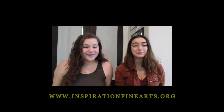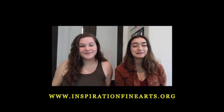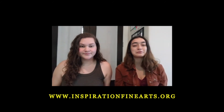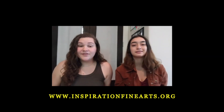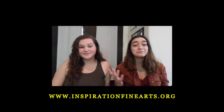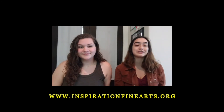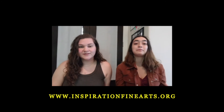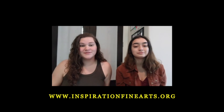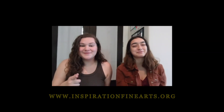Hi, we're your IFA co-founders — I'm Ellie and I'm Miriam. Thank you so much for watching. You can learn more about our cause at www.inspirationfinearts.org. If you like this video, make sure to subscribe to our YouTube channel. Send in videos of the things you've learned and pictures of art you've completed — everything you send in will be featured on all our social media platforms. Thanks for supporting us and until next time, go find your inspiration.